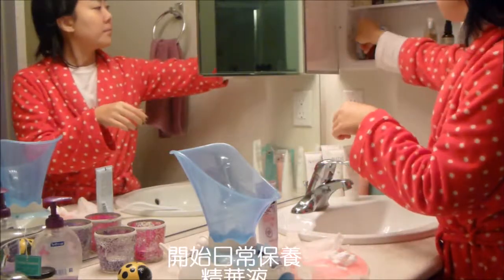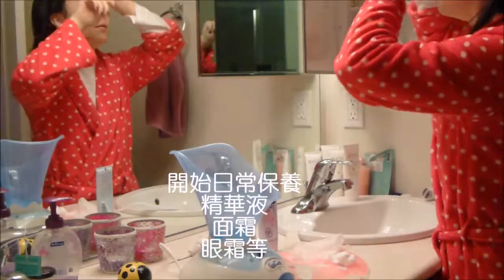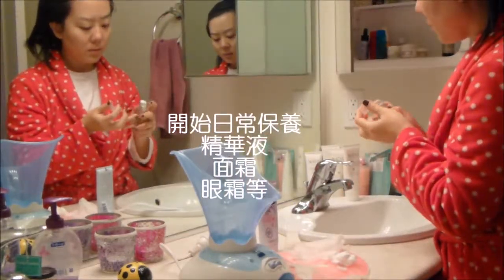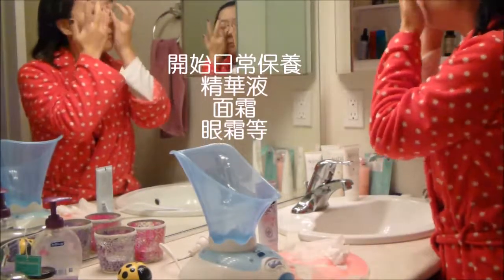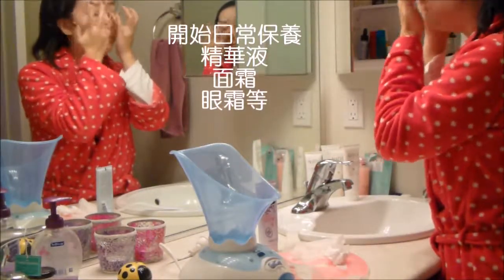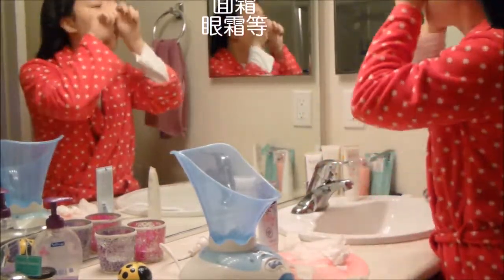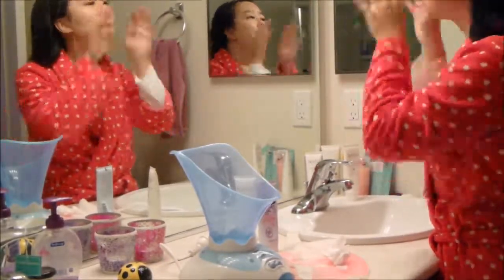And now just continue with your normal facial routine. We can skip the toner because we used the mask. Serum, cream, eye cream, eye serum — all that stuff. Be gentle around the eyes. Massage, and then don't forget your neck too.